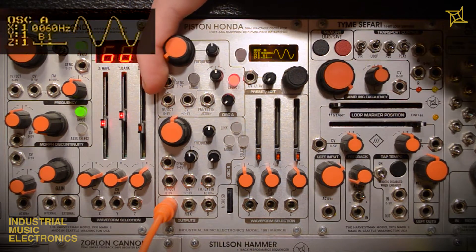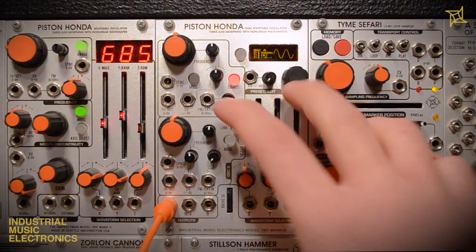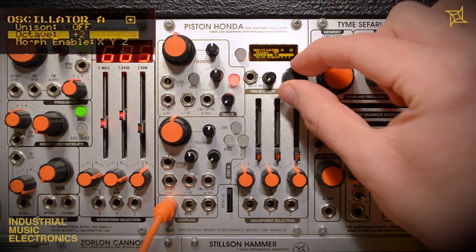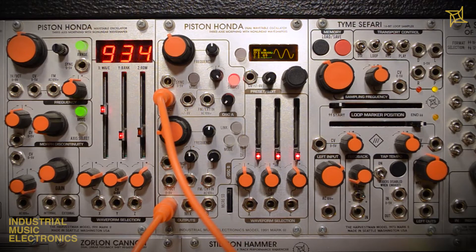Now we have coarse frequency on the small knob and fine tune on the large knob. Finally, we can offset each oscillator by octaves in the oscillator options menu. To do this, hold the encoder and press the mode button, select octave and adjust up two or down two octaves. The CV input can be used for secondary pitch adjustment — uses include transposition, vibrato, or other effects achieved with envelopes or LFOs.